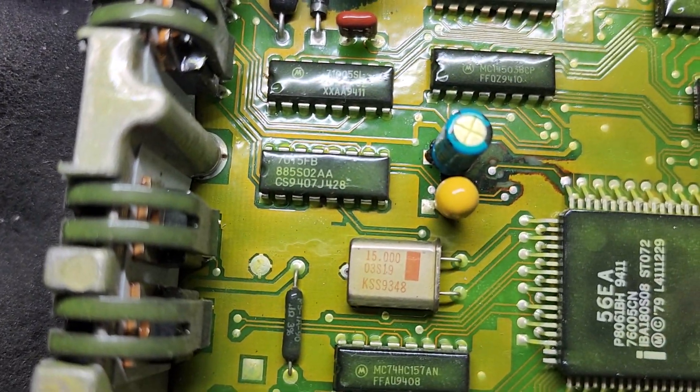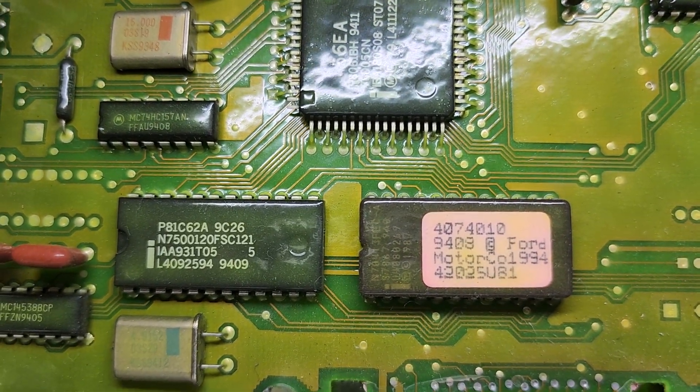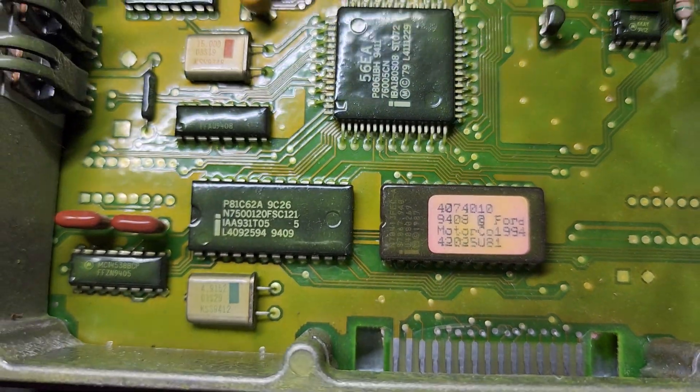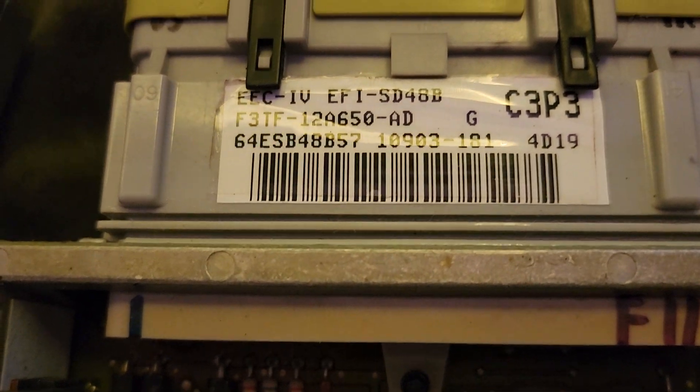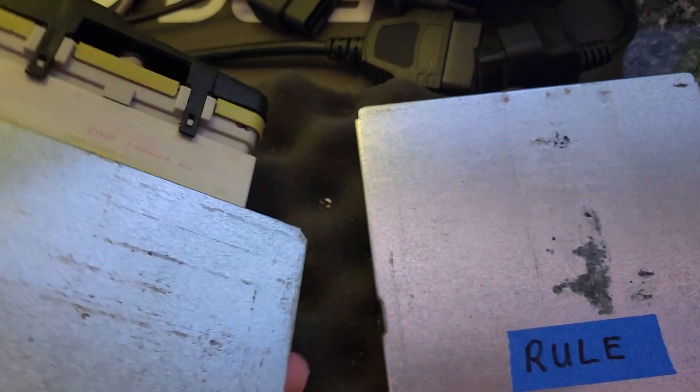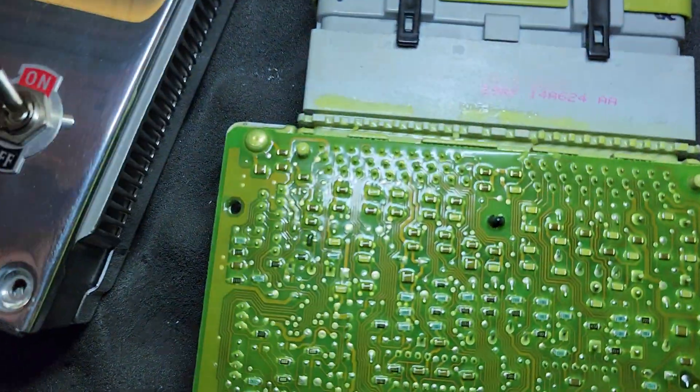Looks like this is a 15 megahertz processor — 94 to 95 Ford F-150, looks like C3 P3 speed density. Looking at the back of the board to see if there's anything goofy going on here.